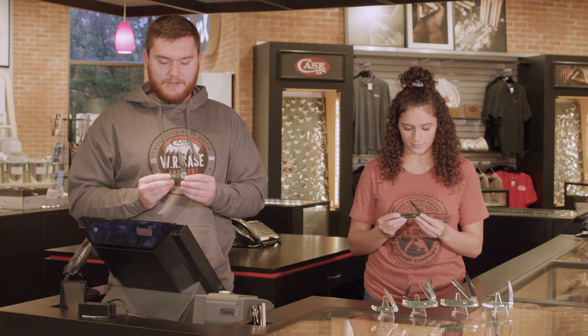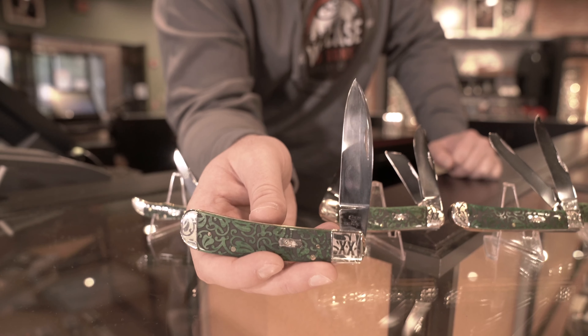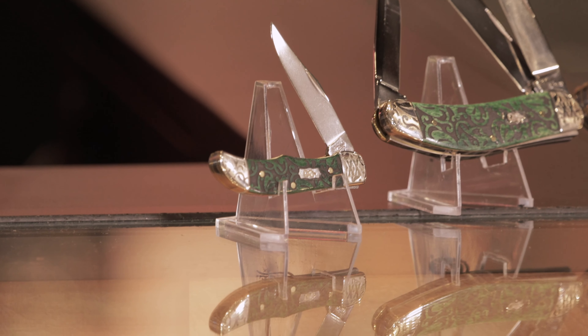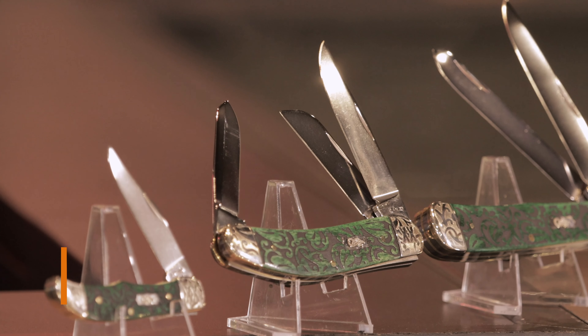You're going to find these knives in a travel lock, which is a Tony Bowe's design pattern, our 2020 ball pattern, the Pocket Hunter. We have another Tony Bowe's design, that is the Sal Belly.